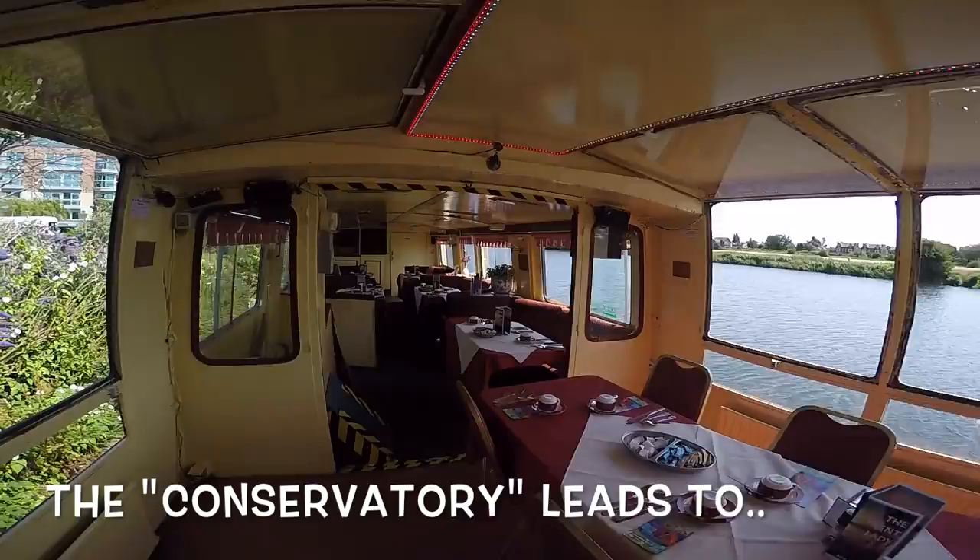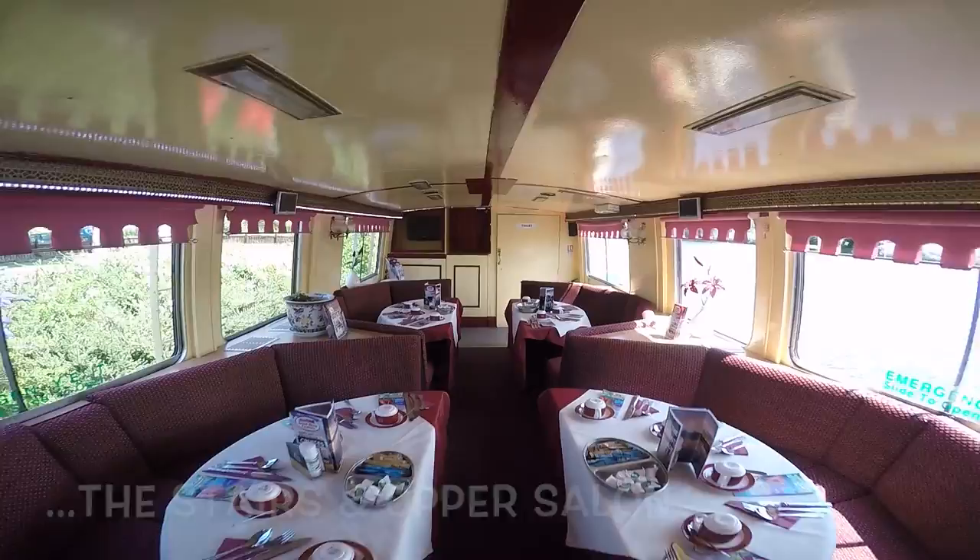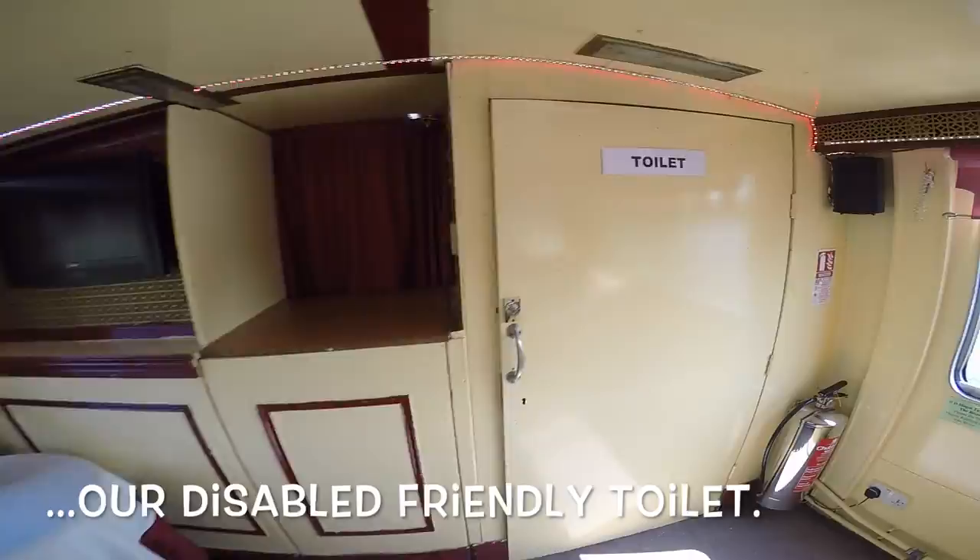Once aboard we are now in an area we call our conservatory. This leads past the stairs and into the upper saloon with our bay seating, and then at the back of the boat we have our disabled friendly toilet.